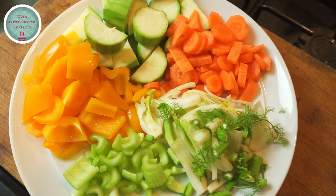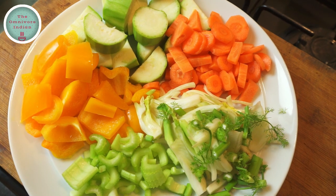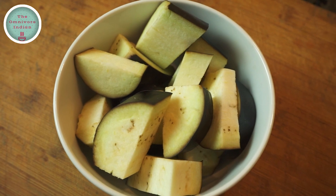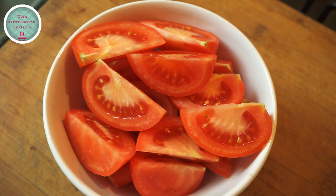For this recipe I'll be using several mixed vegetables which are diced celery, fennel, carrot, courgette, yellow bell pepper, and 1 diced aubergine, and 4 sliced tomatoes.